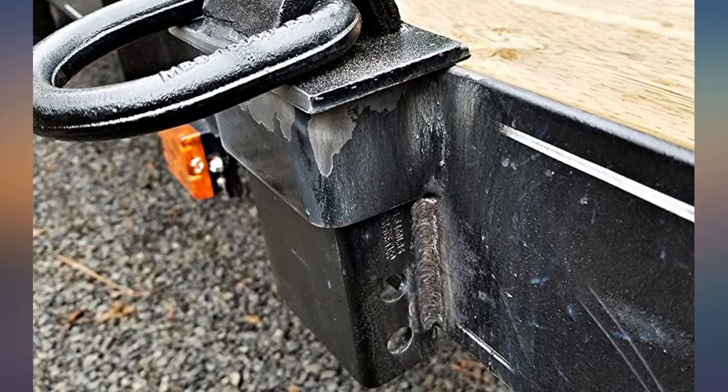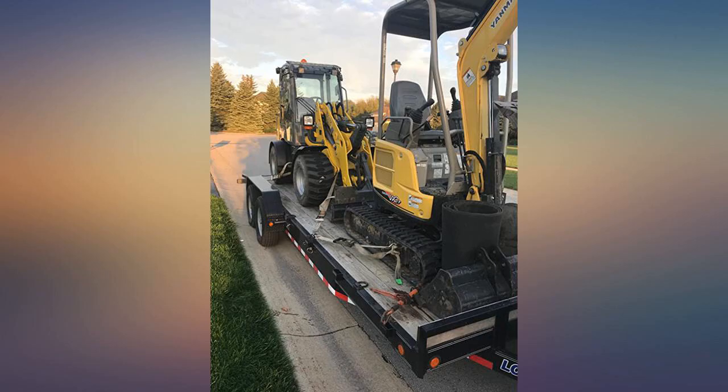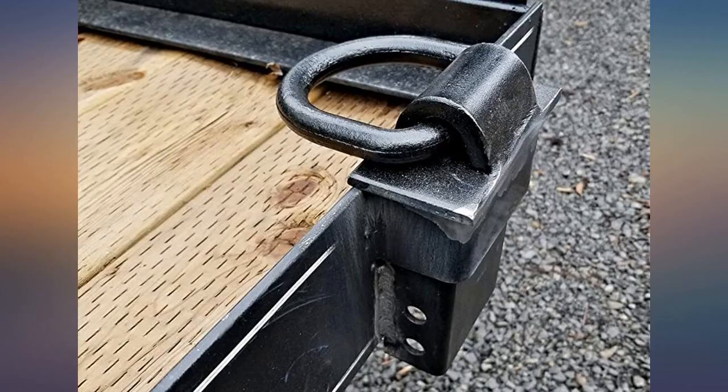I have a 2018 carry-on flatbed car hauler trailer. These D-rings fit the pockets perfectly. The Mighty Products D-rings are very heavy duty. These have a WLL of 5,400 pounds and are marked as such.